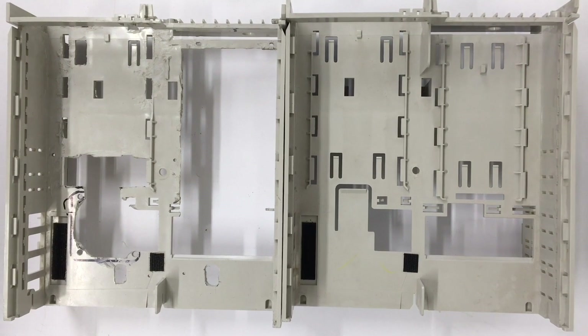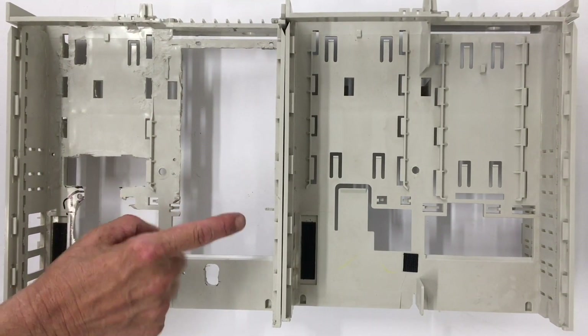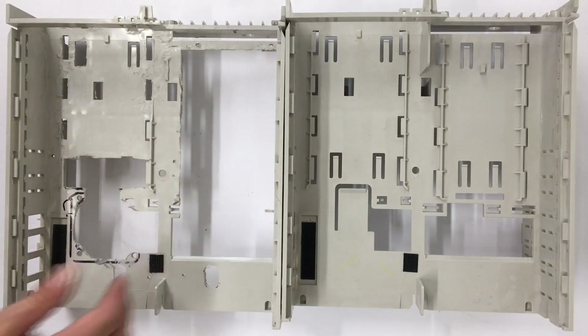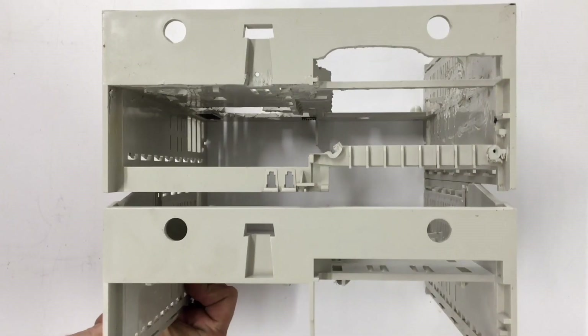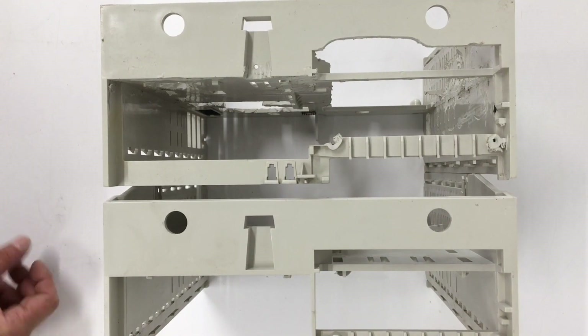Here you can see where I have the cutout where our power supply is going to go. It's going to mount to the side and also towards the front, giving me just enough clearance to slide the logic board in from the bottom. You can see where I've had to modify the front to fit the CD-RW in.